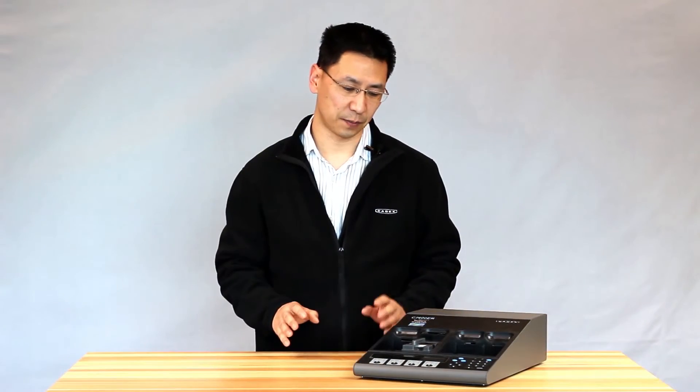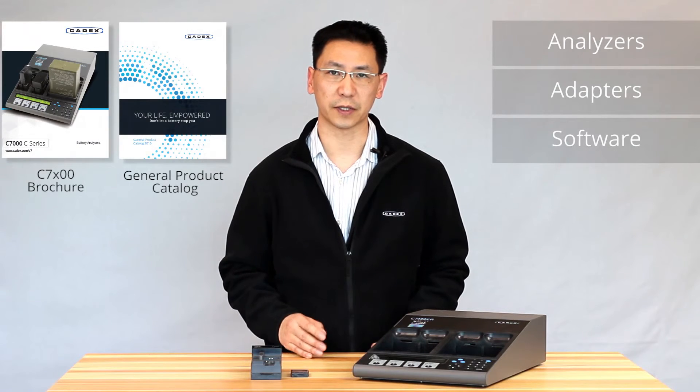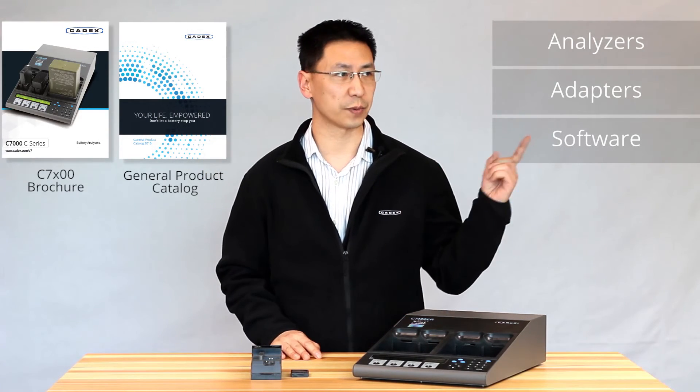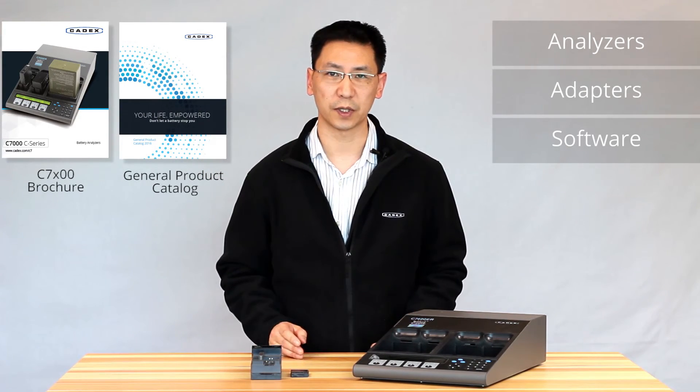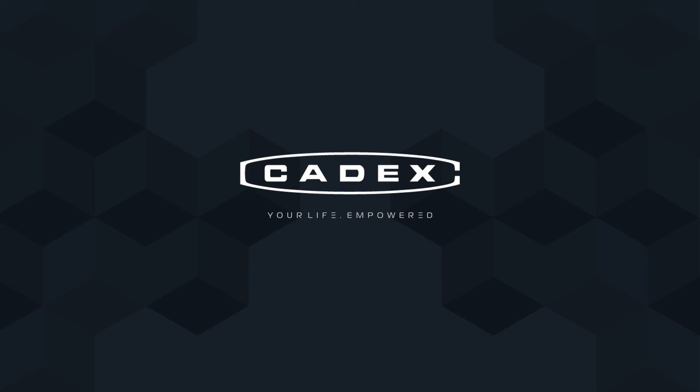And this is how you set up both the auto program and the charge program. With these tools, you could quickly evaluate if your batteries are good or bad. For more information, click on the catalog, click on our website, you can leave a comment below, and don't forget to subscribe. We'll see you next time.